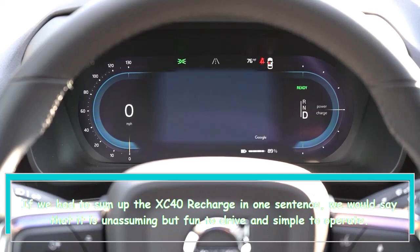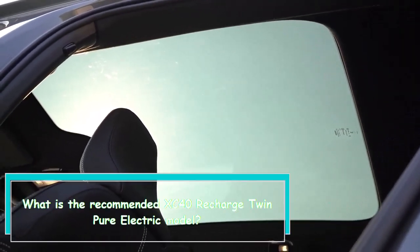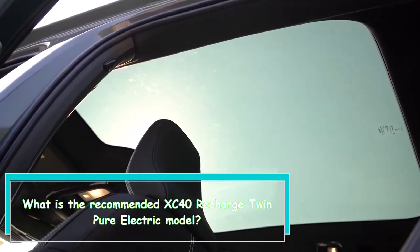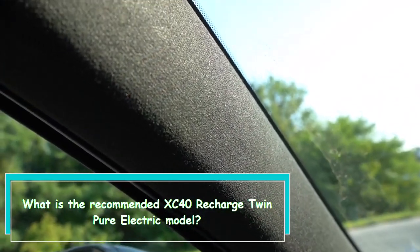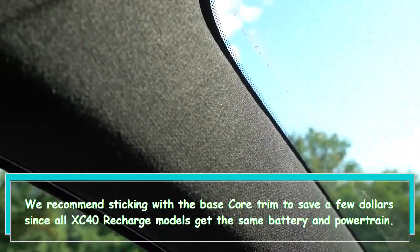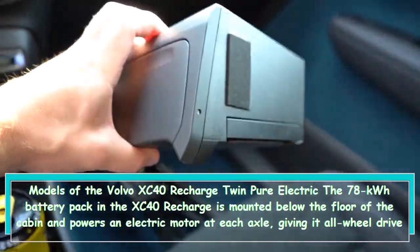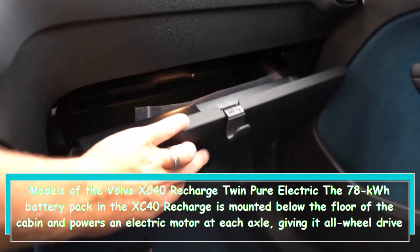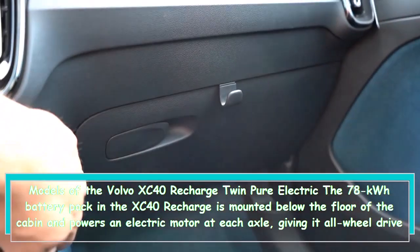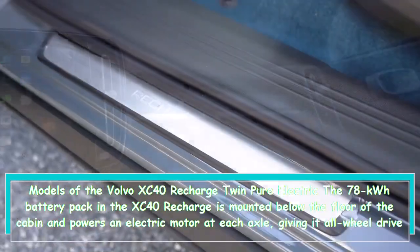If we had to sum up the XC40 Recharge in one sentence, we would say that it is unassuming but fun to drive and simple to operate. We recommend sticking with the base core trim to save a few dollars since all XC40 Recharge models get the same battery and powertrain. The 78 kilowatt-hour battery pack in the XC40 Recharge is mounted below the floor of the cabin and powers an electric motor at each axle, giving it all-wheel drive as standard.